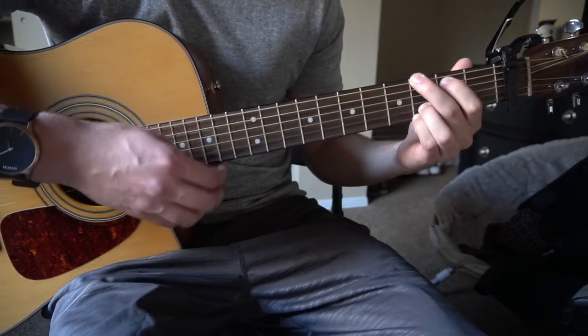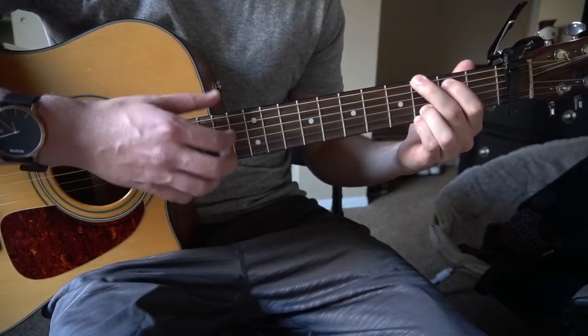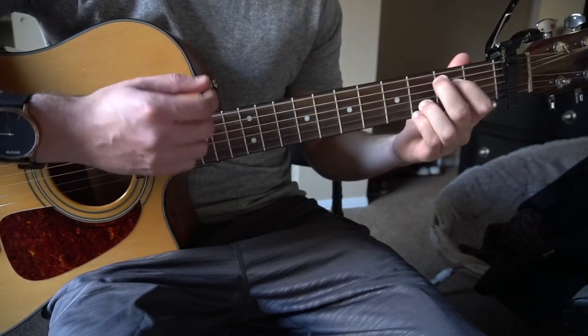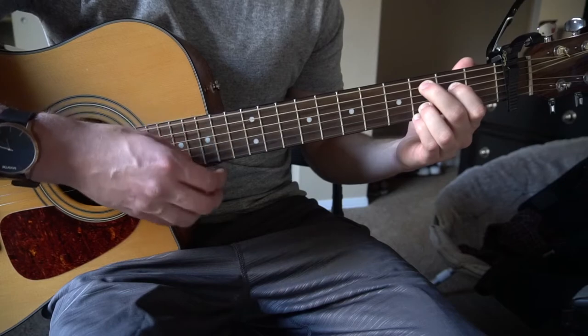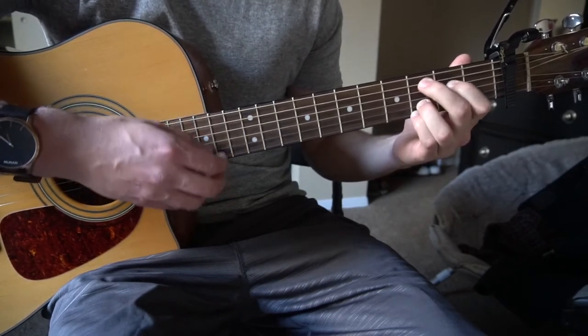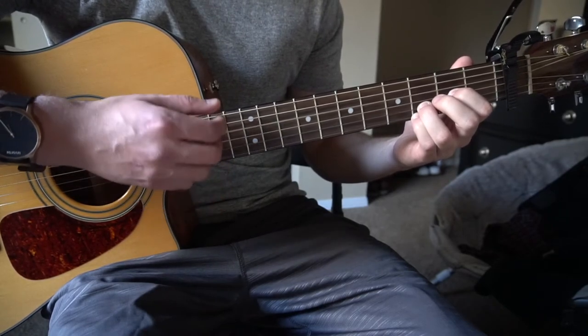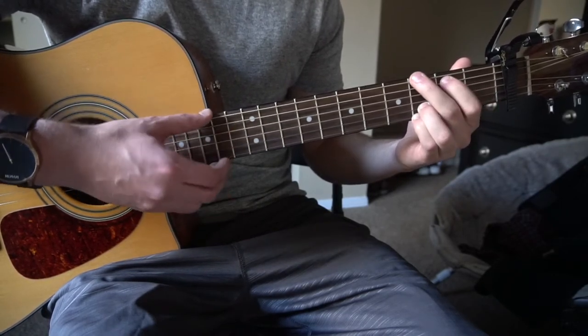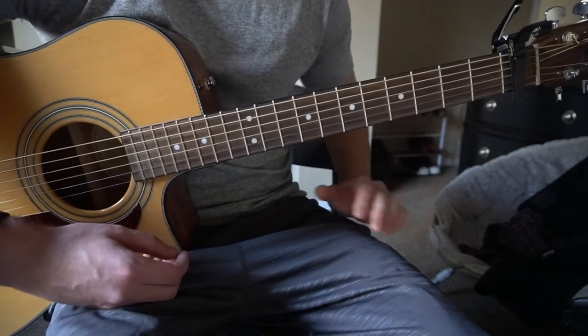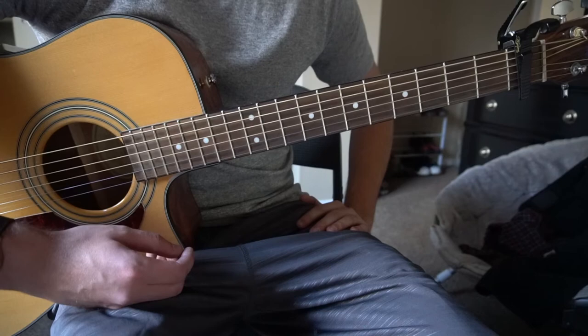Back in the verse it's G, to your E minor 7, to your C add 9, to D, then G. So it's really that same chord progression of G, E minor 7, C add 9, to D.